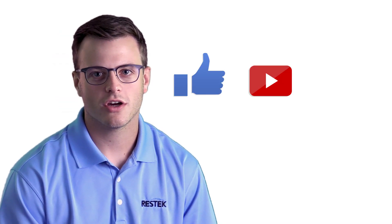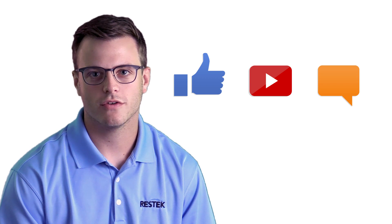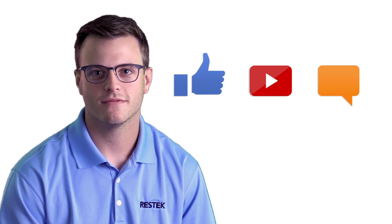If you enjoy these videos please like and subscribe. You can also share your own ideas for a future tip in the comments below. Thanks again for watching this ResTech Tip.